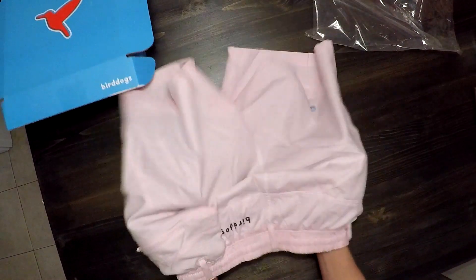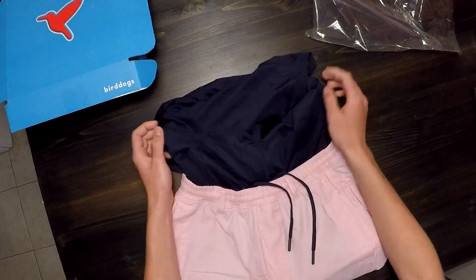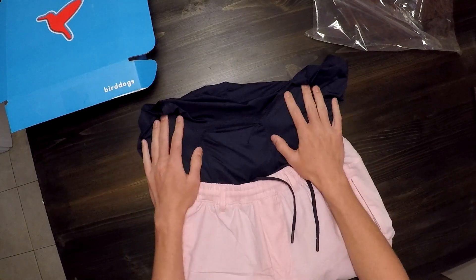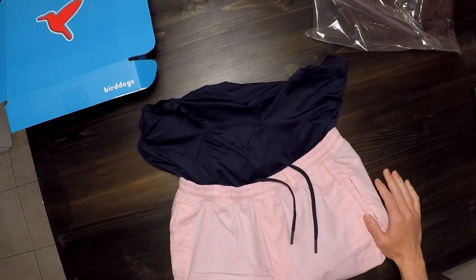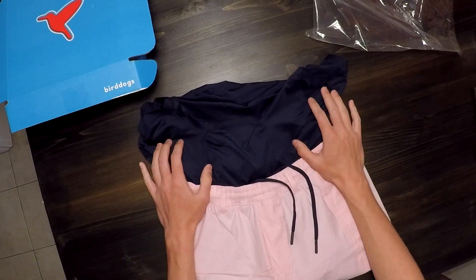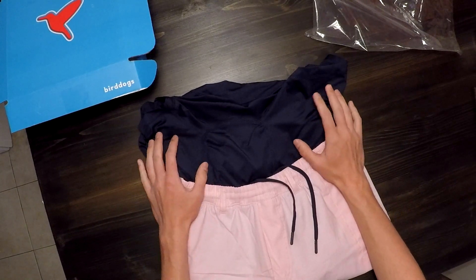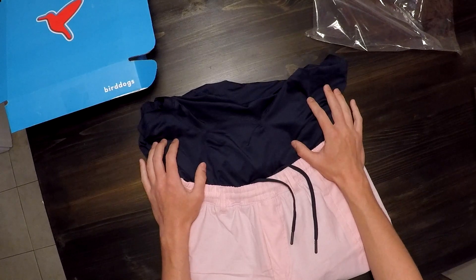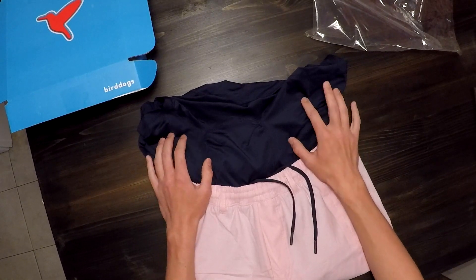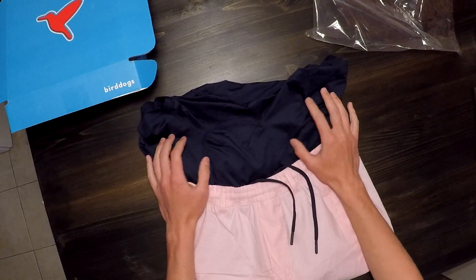On the inside you have drawstrings so you can tighten or keep them looser as you choose. Pulling the liner out, my pair comes with a navy blue liner. The way I'd describe wearing these is it's sort of like wearing an athletic-fit boxer brief on the inside, but definitely not as tight as a boxer brief — they're right in between, a good balance of not too tight and not too loose.